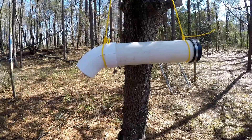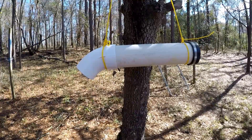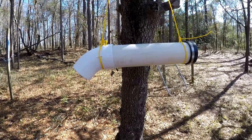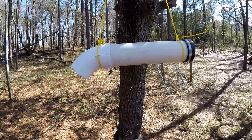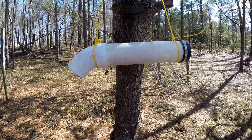Alright guys, this is the 10-minute project to feed your bees — a pollen supplement dry pollen feeder. Really simple, we'll get into it right away. This is going to be a real short video on how I did this. Drop your comments below. Hey everyone, welcome to Bee Ranch Walker Bee Ranch. I just wanted to do a quick project today in preparations for spring.